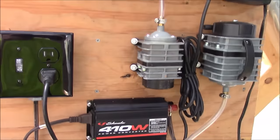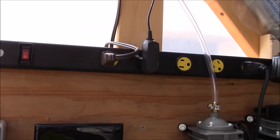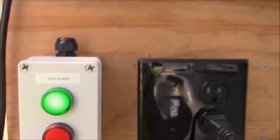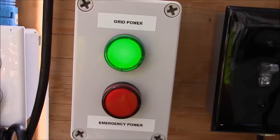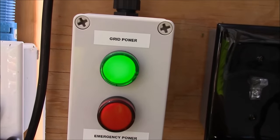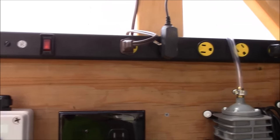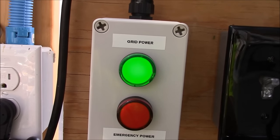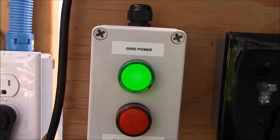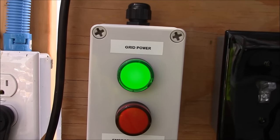When grid power is on, that strip is active, and it feeds this little indicator here — these are 110-volt LED indicator lights I picked up online. You can see the green light is illuminated, meaning grid power is on and all systems are go. Now, this does not feed anything in my aquaponic system. It's just an indicator to tell me that grid power is on and working. It does not mean that my pump is on — it just means grid power is on.